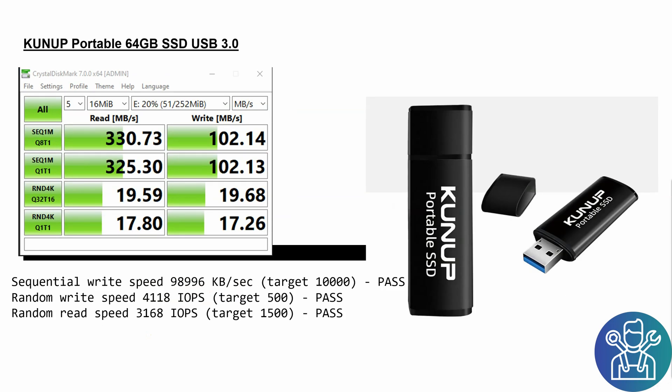Then I found a different USB stick on AliExpress — I don't know who the manufacturer is. The PC tests were really nice: 330 for read and 100 for write. I was surprised that it worked on the Raspberry Pi — I got 10,000 for the sequential, 4,000 for the random write speed, and 3,000 for the random read. As you can see, all of them passed, so that was really nice.